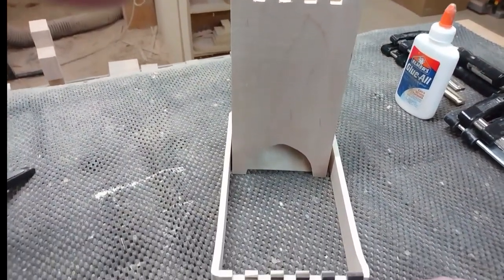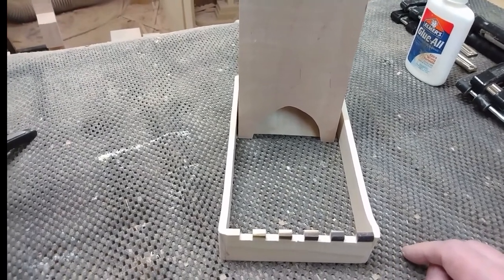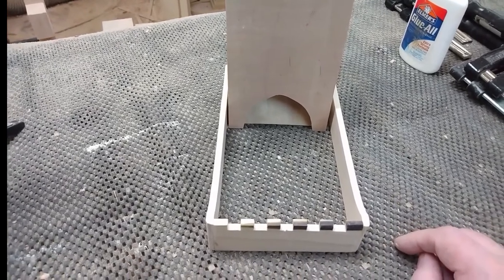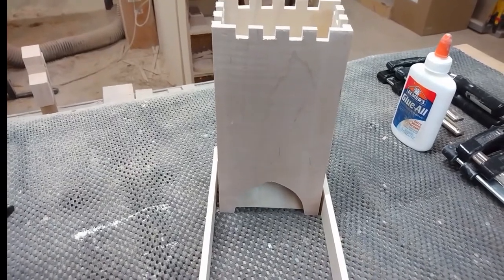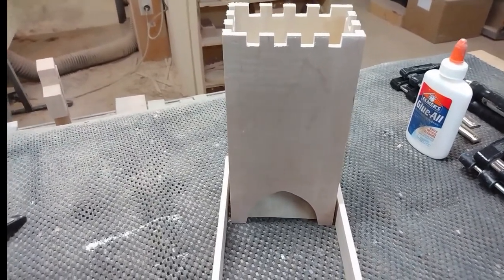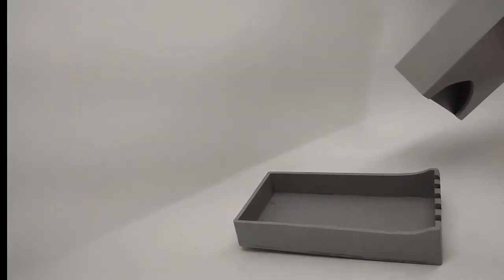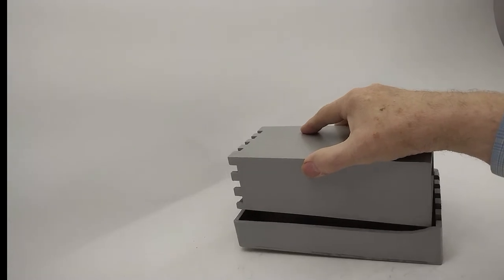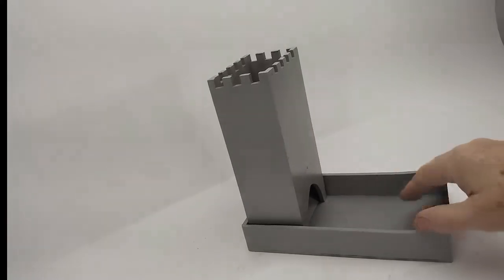Overall, not a bad project — I learned a couple of things from it, which I usually do. That's why I usually make one prototype first, and if I learn anything from it I'll take that into consideration when making more of them. Next up will be to paint it and then I'll show you the final result. Here's the finished tower — the tower comes out, sits inside the tray. If you want it to take up less space it stores inside the tray; when you want to use it you set it up like that.